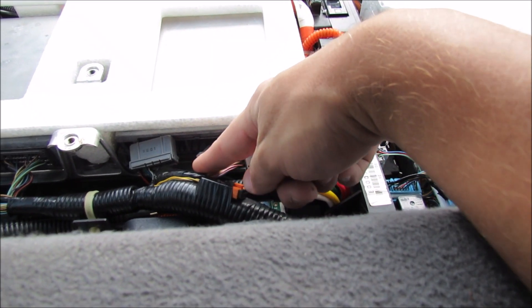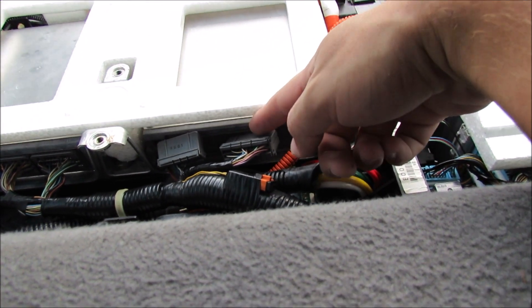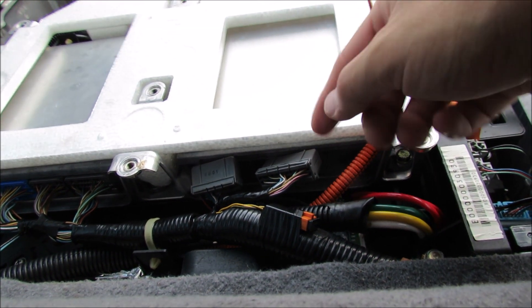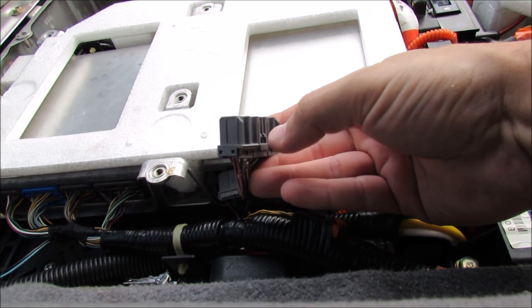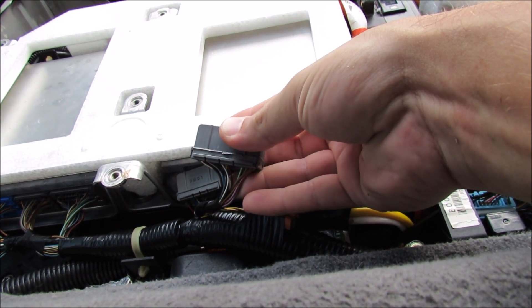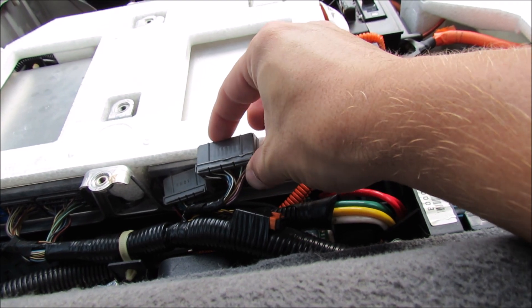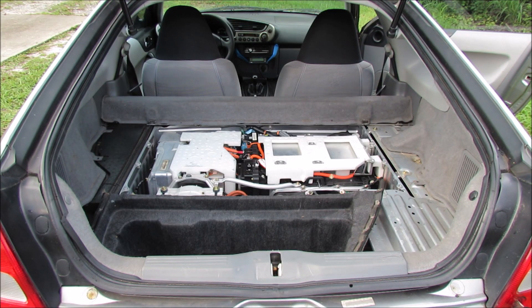You'll see two plugs here that have been disconnected — they're very simple. Normally they'll be pushed all the way into this junction box. Underneath them there is a little push tab. Push in, then use a flathead screwdriver to gently pry on this surface, and you should notice that they just back out. Do that to both of them, and that's it — we're done.